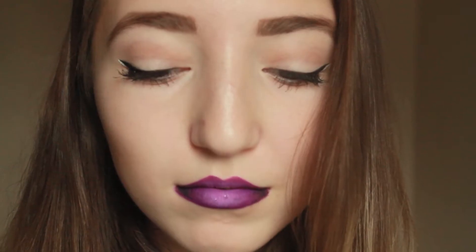Hey guys, so today I'm doing a tutorial. It's a classic cat eye with a bit of a twist and a bold purple ombre lip. So I hope you guys enjoy, and let's get into it.